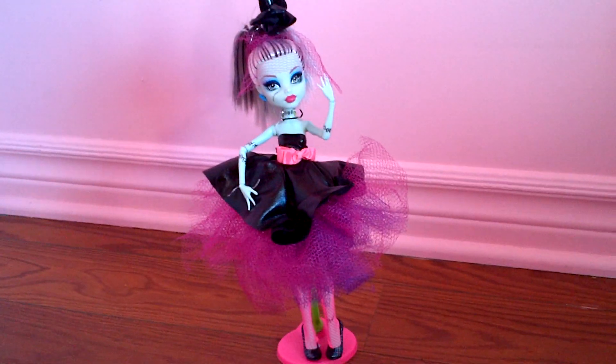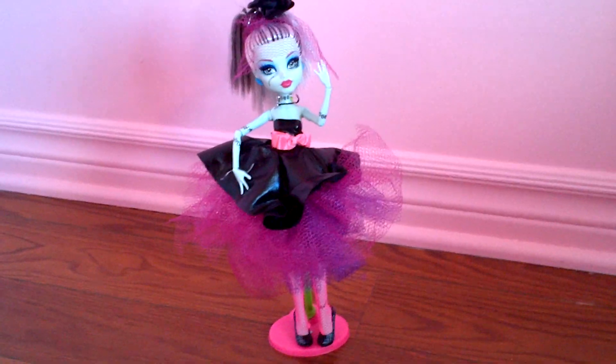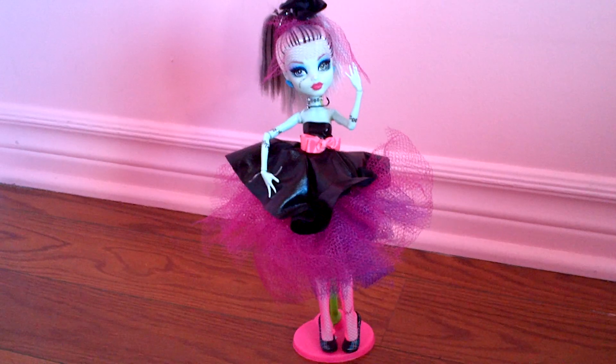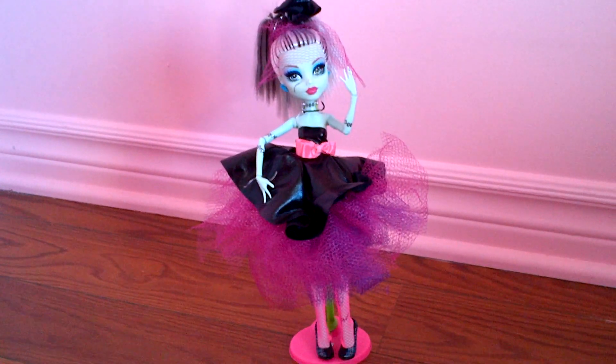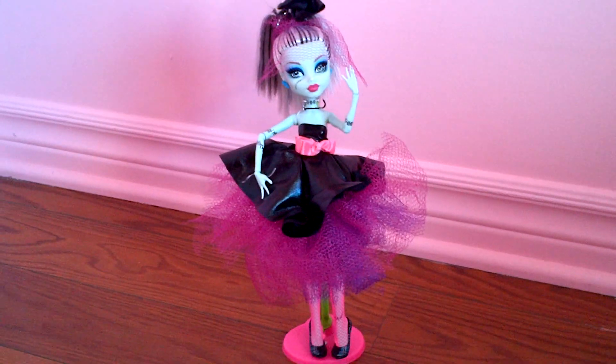That's it for my Frankie Stein custom doll quick review. I'll be doing more videos very soon, so be sure to subscribe, like this video, and comment what you think about my custom doll. Tell your friends also. See ya! Bye!